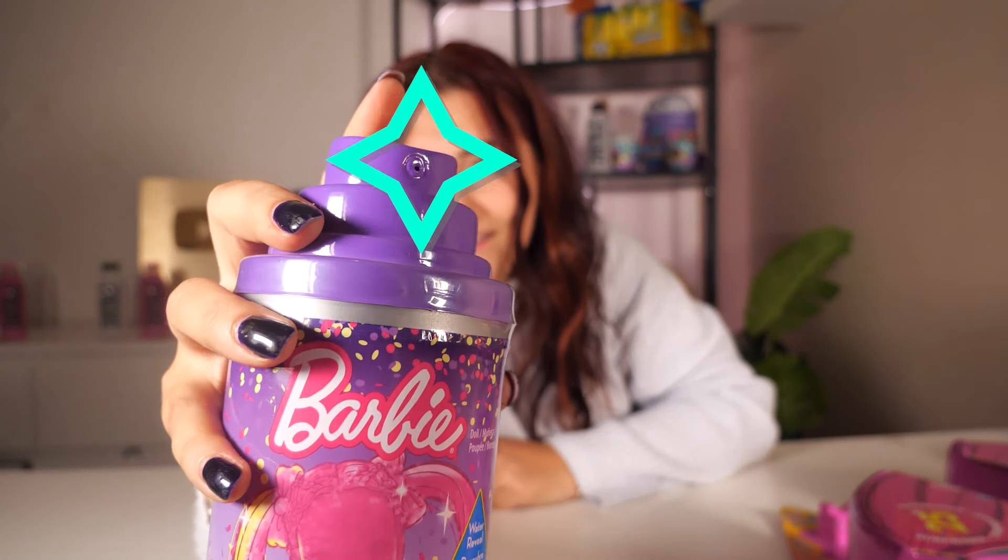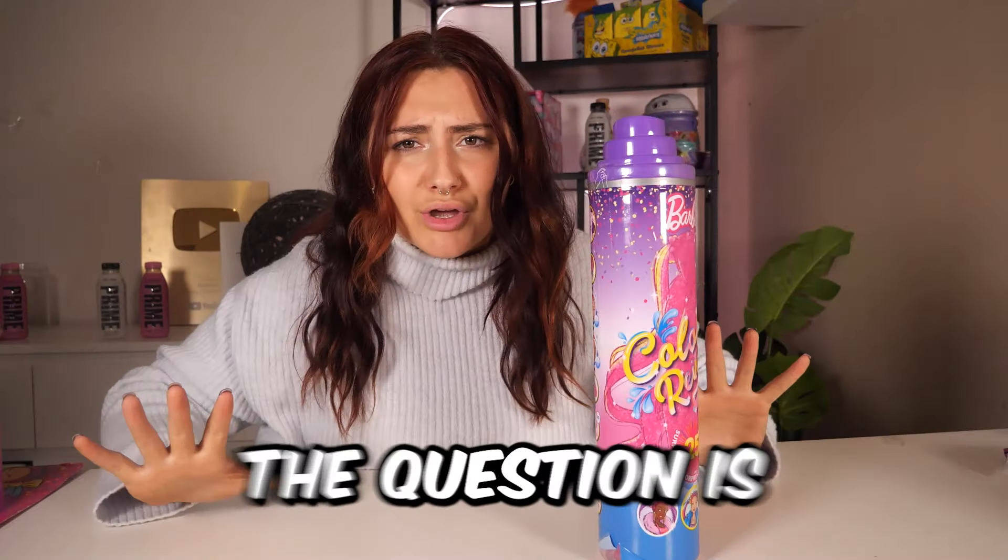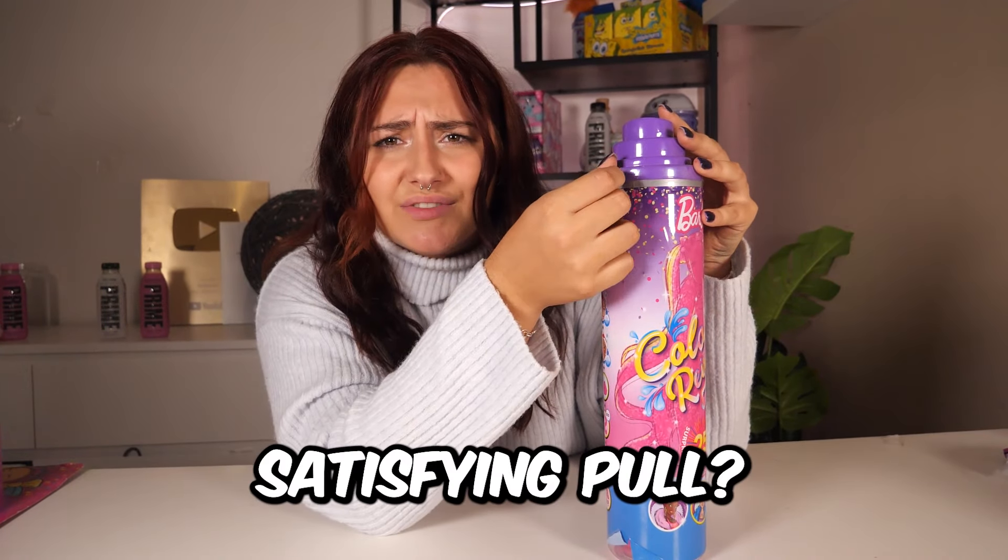You guys, the bottle is shaped like spray paint. Before we reveal the surprises, let's reveal our Barbie. The question is, will it be a satisfying pull?